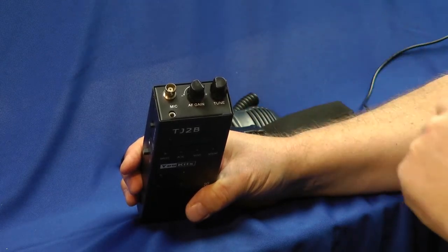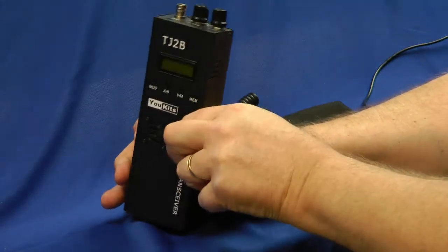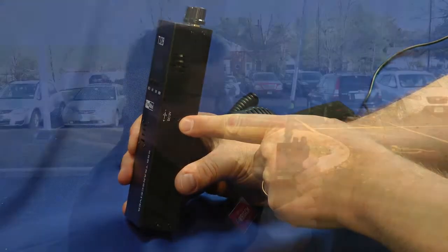Press down on that button and it changes the tuning rate. That's all there is to it pretty much, except for a vent and a DC power input on this side.